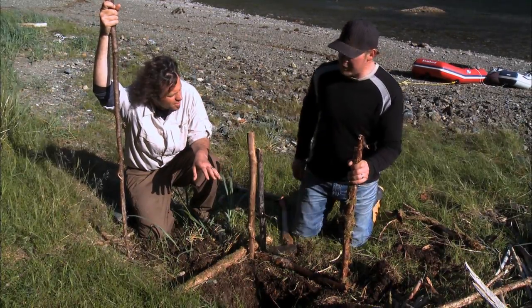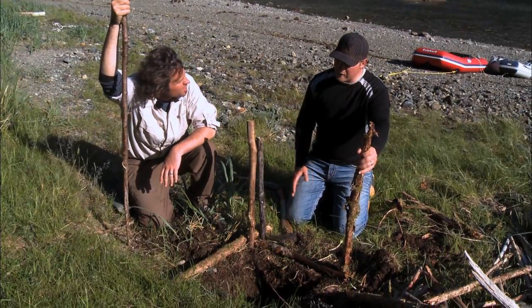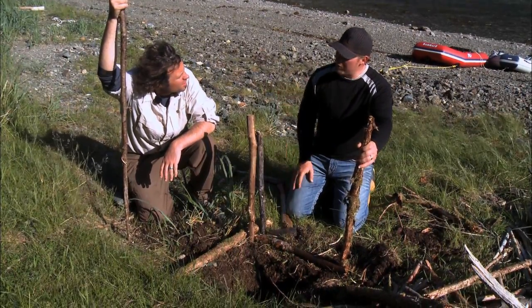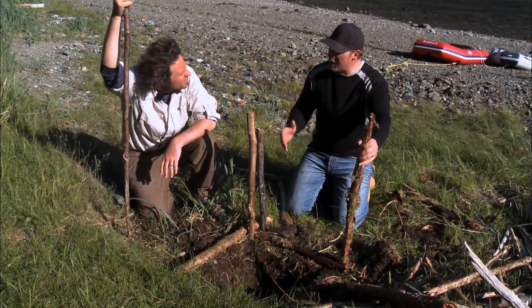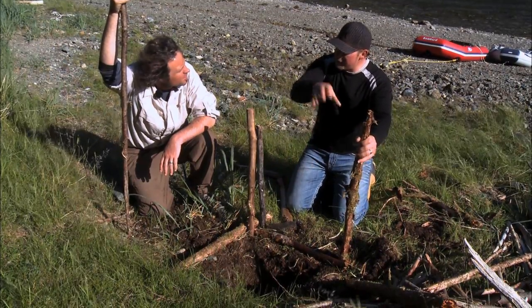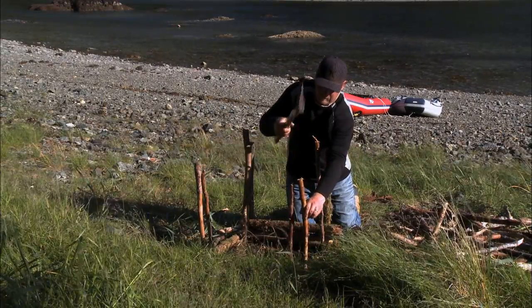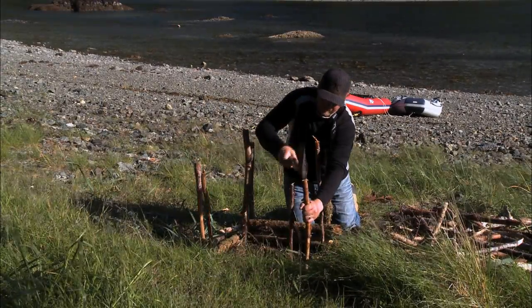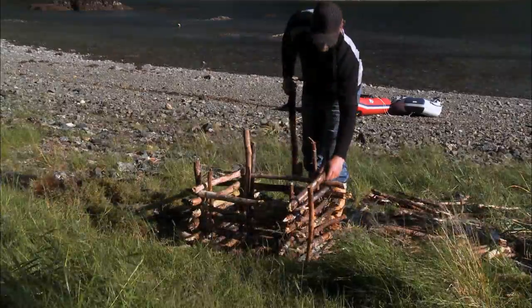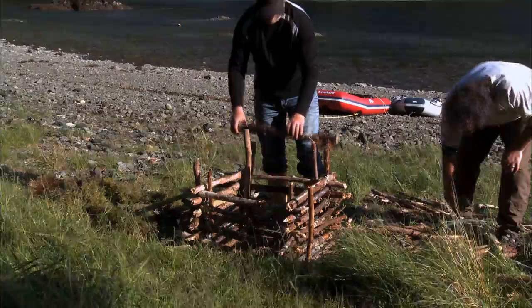Yeah, this is basically a small version of a smokehouse. What we're going to do is dig a hole in the ground, then frame in basically like a wooden box, so to speak, and then we'll put racks in and hang our fish inside the racks. It's actually really simple construction. To start, there are eight corner posts, timber cut to size and locked in between each paired post to form the walls. Simple.